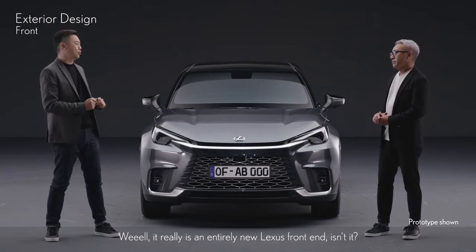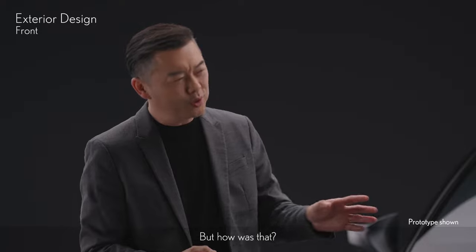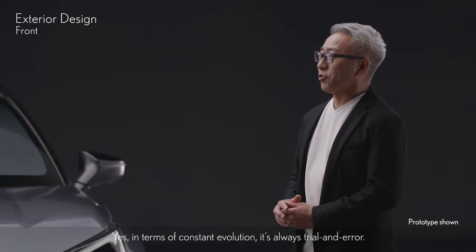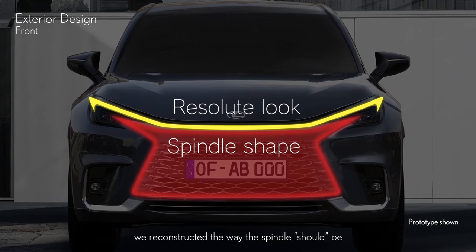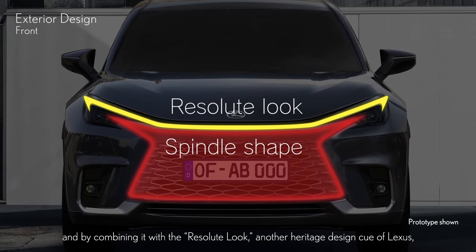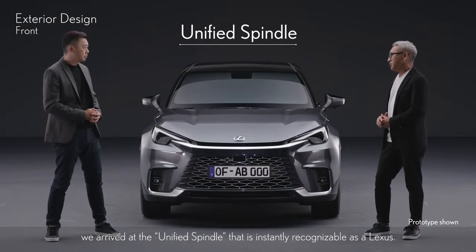It really is an entirely new Lexus front end, isn't it? I'm sure you had to go through a lot of trial and error to get to this point. Yes, in terms of constant evolution, it's always trial and error. This time, while retaining the essence of the spindle body, we reconstructed the way the spindle should be, and by combining it with the resolute look — another heritage design cue of Lexus — we arrived at the unified spindle that is instantly recognizable as a Lexus.